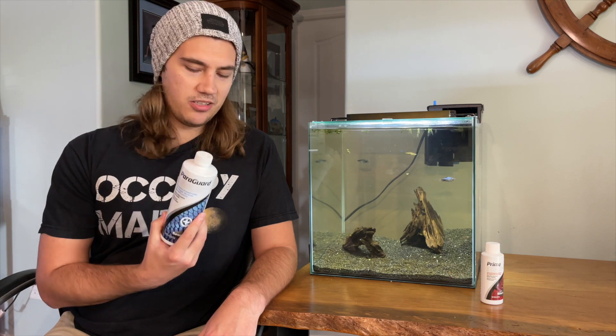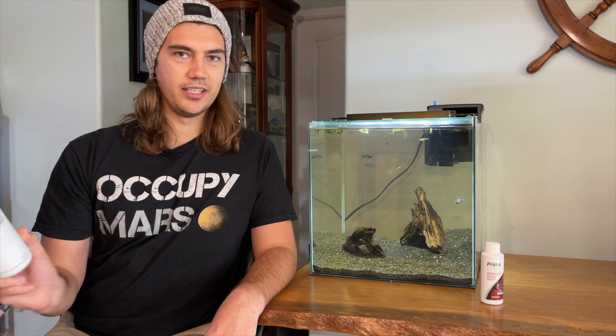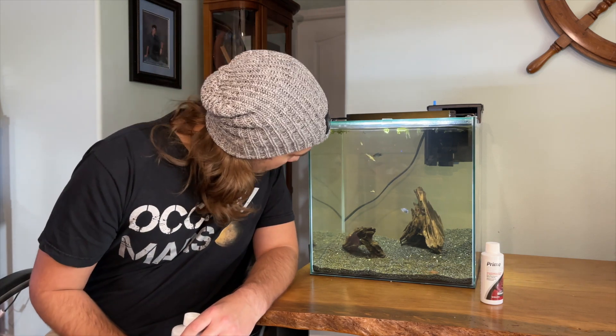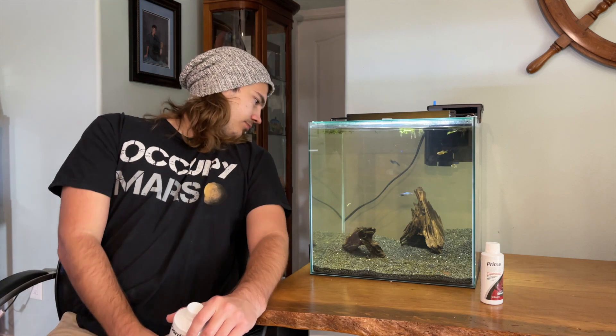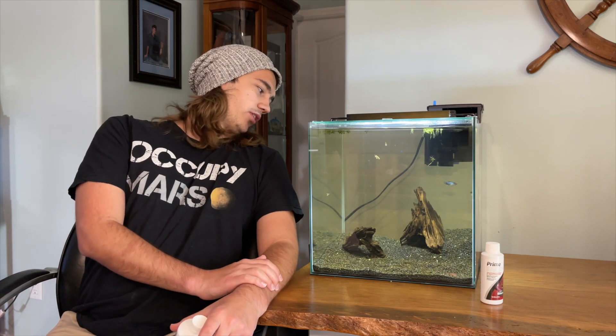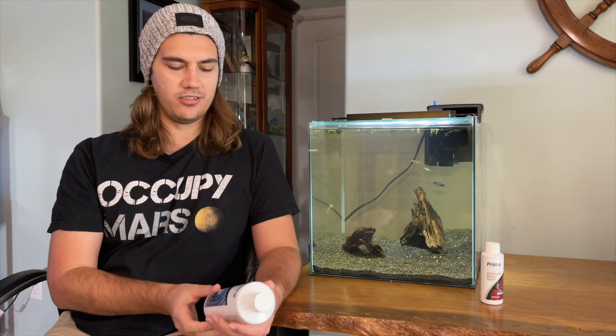I put this in the tank, and the plecostomus — next day, the red ring was gone. He looks so healthy now. He's back on the driftwood and I can see where he had the red spot — totally gone. He looks like a brand new fish. The platys' white edge on their fins is also gone overnight. It's just gone; the fin is now clear, totally see-through, and it's starting to come back and grow in.